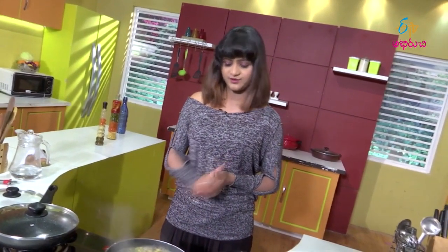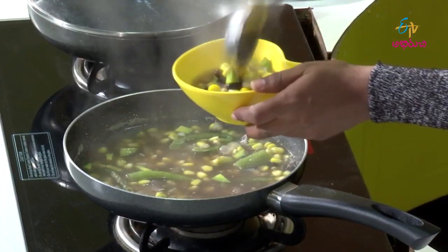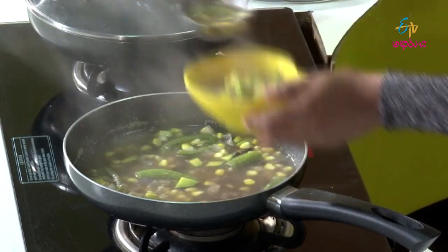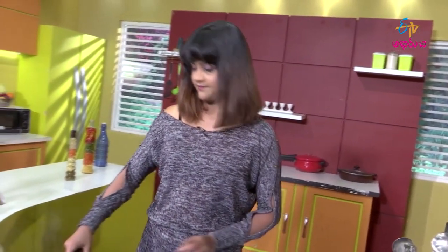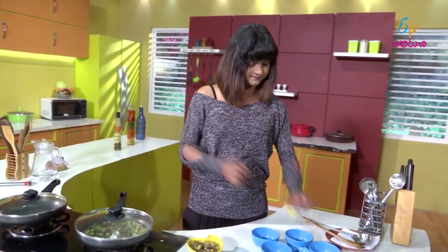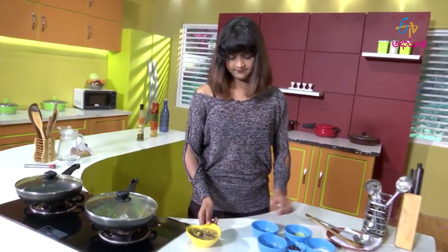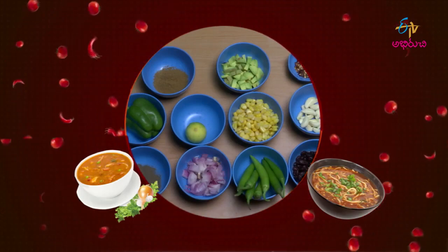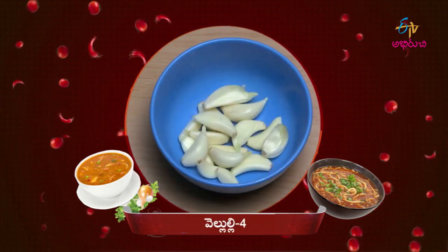I am ready to cook the soup. I will cook the soup and serve it. Black beans: 1 cup. Pachimiri: 2 cups.